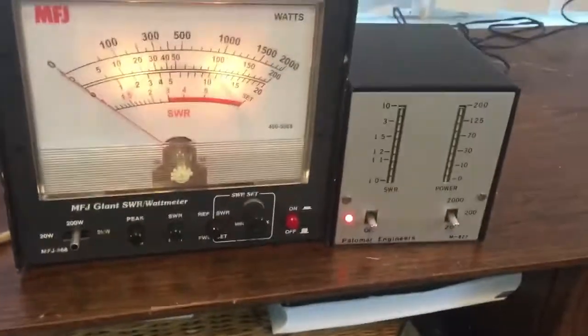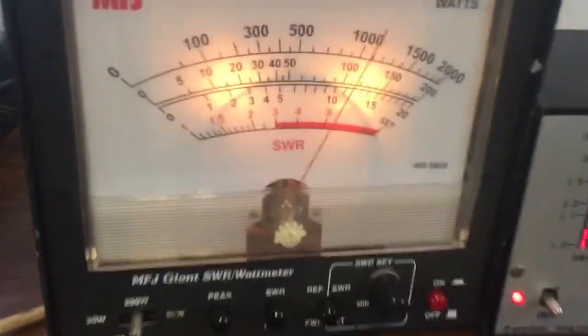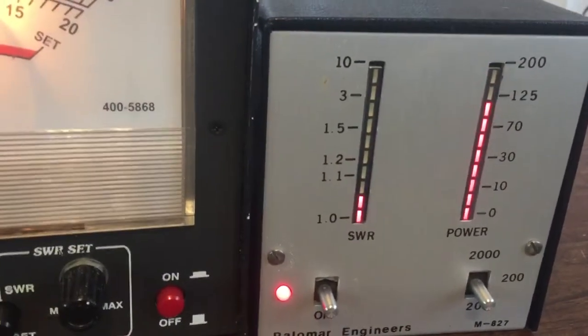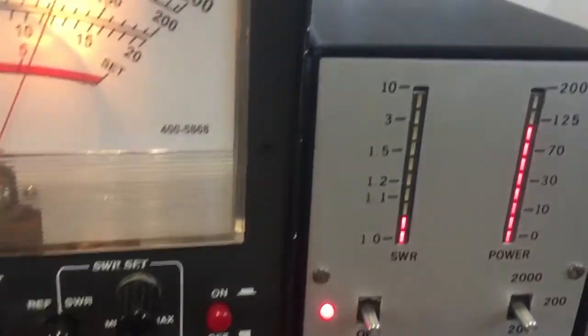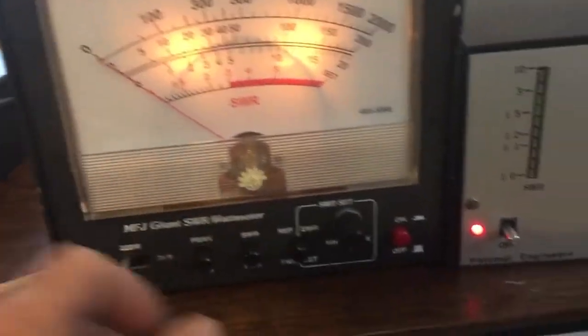On the 200 scale, on the MFJ it's a little above 100, and on the Palomar meter it's also a little above 100. Now let's try 20 watts on both of them.